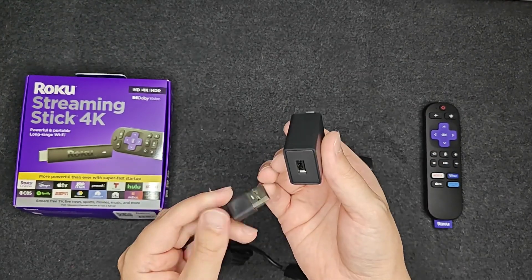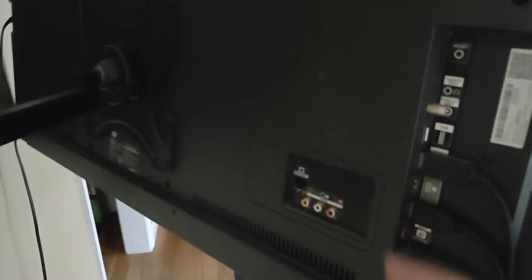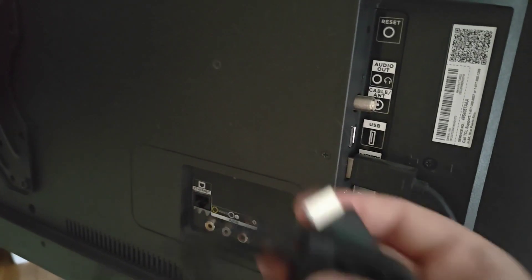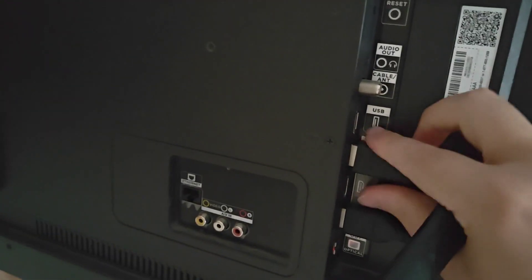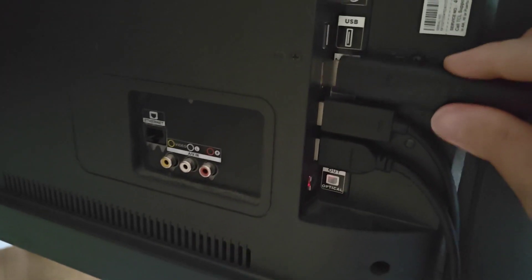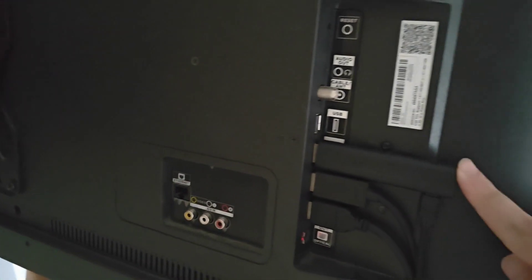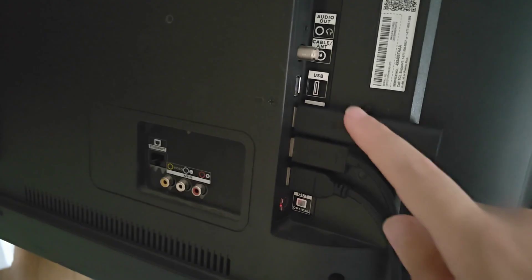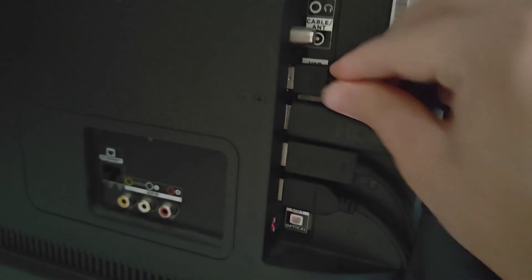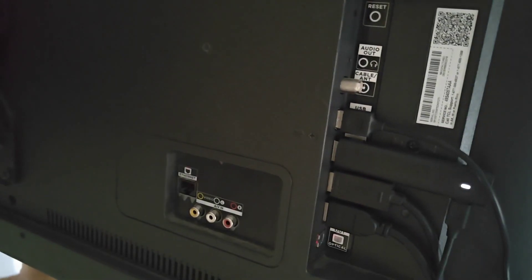Again, if you don't have that option on the back of your TV, you can always plug into the wall adapter to get power that way. Getting to the back of my TV, I can see the USB option right here, and I need to select which HDMI port I'd like to plug the Roku Stick into. I'm going to move some plugs around so that I have HDMI 1 available, and I'm plugging the Roku Streaming Stick right into HDMI 1. Make note of which HDMI port you're plugging into, and then I'm plugging the power cable into this USB port here.